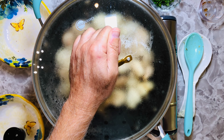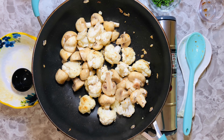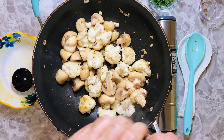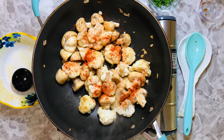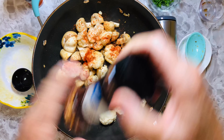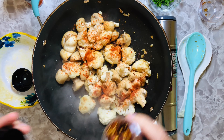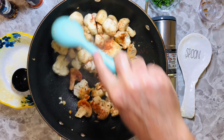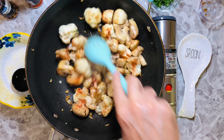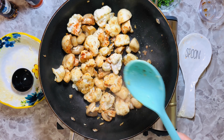We just passed the three-minute mark. I'm going to add our seasoning — paprika, don't be afraid — and if you like, some crushed red peppers. Mix well and put the lid back on.